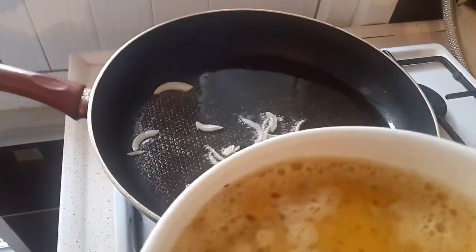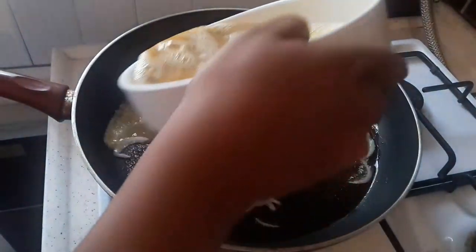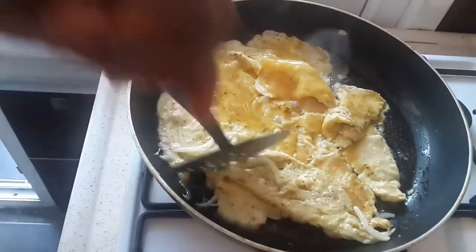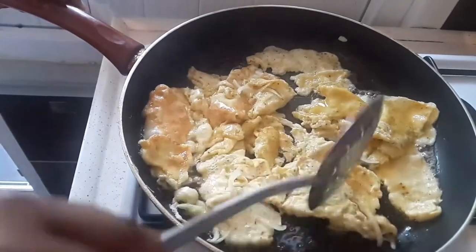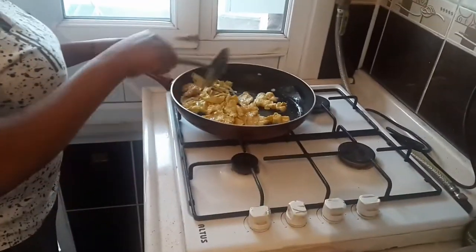Now it's time to add the egg. I added some dry pepper to the egg, so now we're gonna fry the egg until it's scrambled. Once the egg is ready, we're gonna set it aside and move on to the next stage.